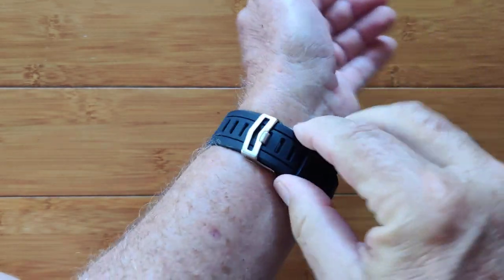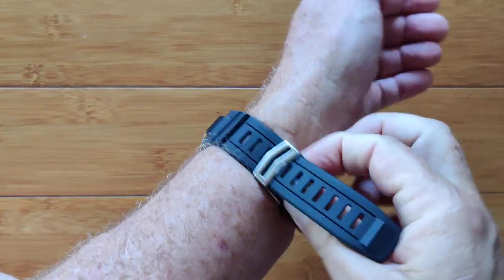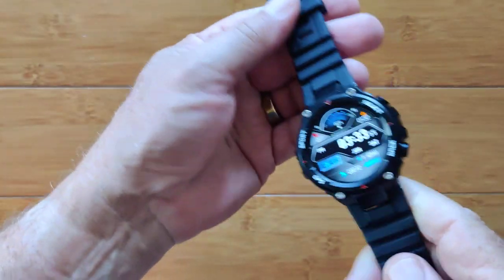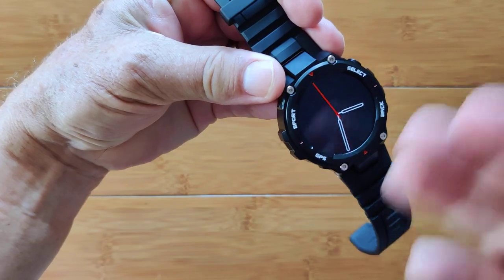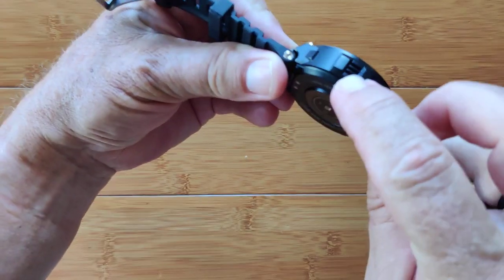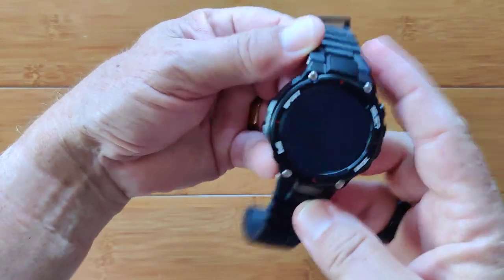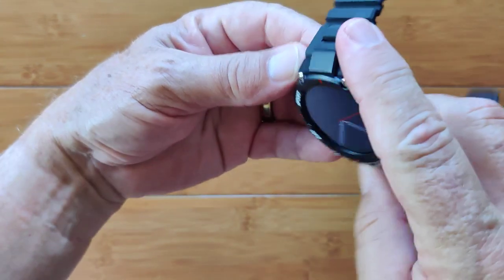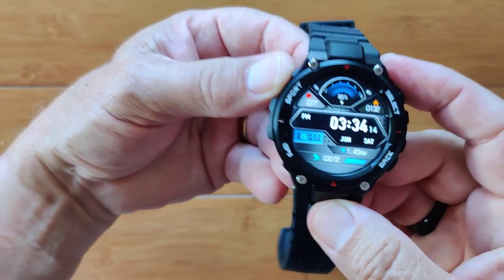The band is really something — it sits in good and solid when you have it on and is not going to fall off. It is very sturdy and well built. It's a nice watch with a soft backlight that lingers for a few seconds. You've got the speaker here, microphone here, Bluetooth calling, streaming music, and it's waterproof. What more could you want? It is the DT5 Sport — check it out.